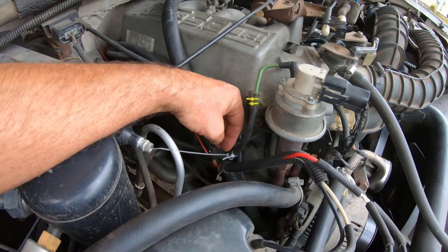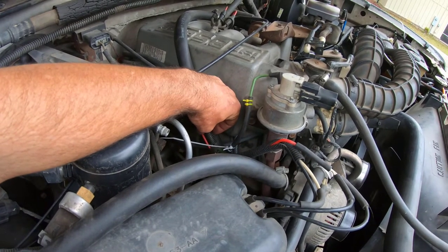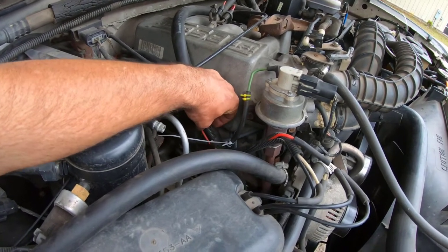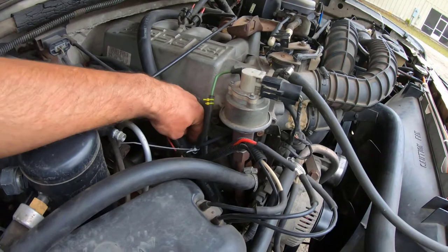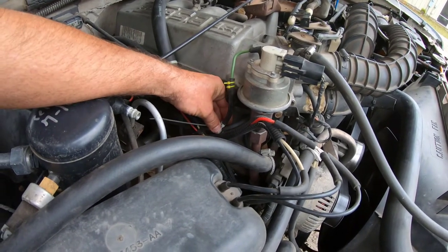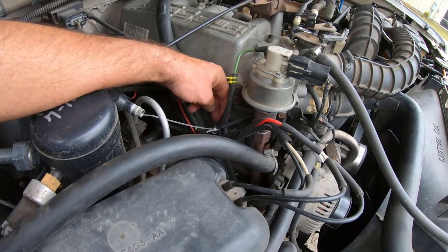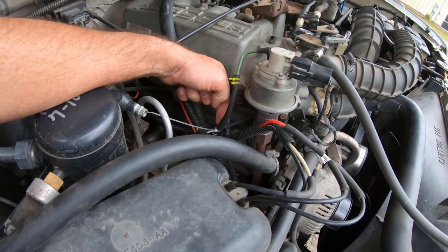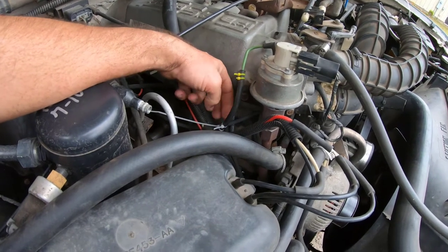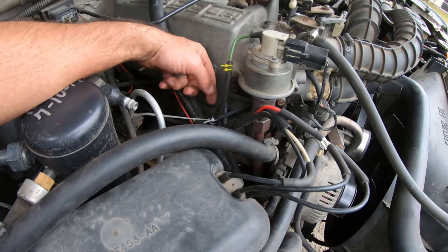Got me a couple of them trusty old zip ties. If you remember back to that video, I said that person had an affinity for zip ties like myself. Well, they had some plug wires zip-tied up here, and when I cut that zip tie right there, I loosened this up. When I loosened it up, it come loose. Went ahead and changed everything out and done what I was doing.